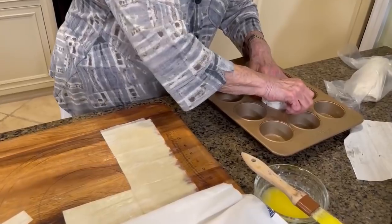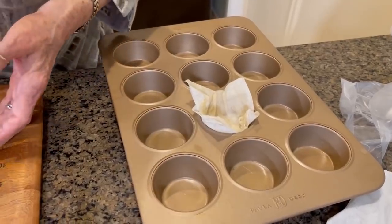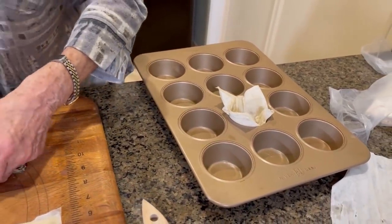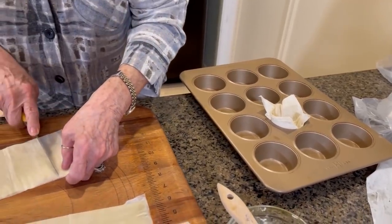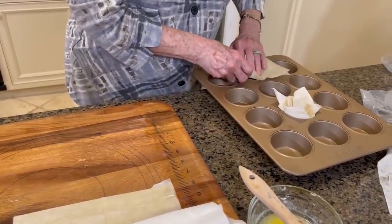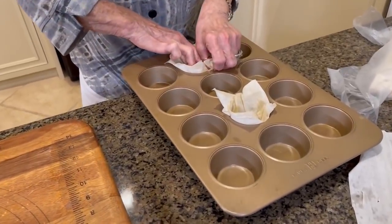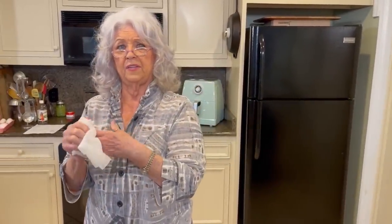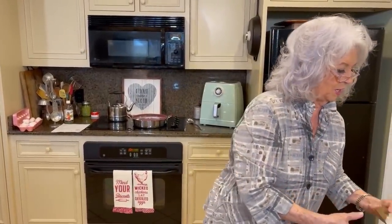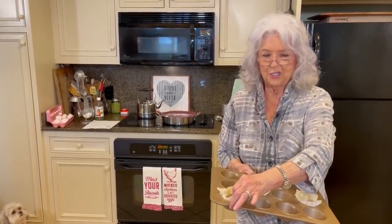We're just going to press our phyllo into our muffin tins. I'm going to trim off some of that and separate these so maybe they'll have a chance at browning better. We're going to put these in our preheated 375-degree oven and bake them for about 15 minutes. Then we're going to bring out our shells and put our dish all together.